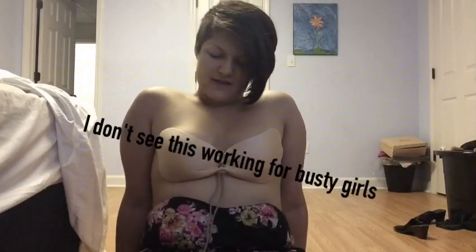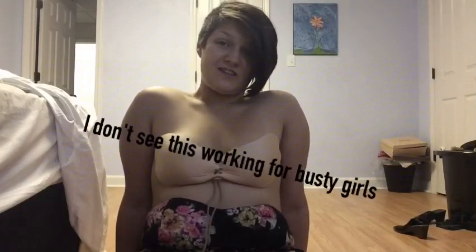I will do an update on how it washes. I say just wash with cold water and let it air dry. But I feel like with how sticky it is, I don't picture it holding that stickiness for long. The Instagram sticky bra does not give you miracle cleavage. It's so-so for me.